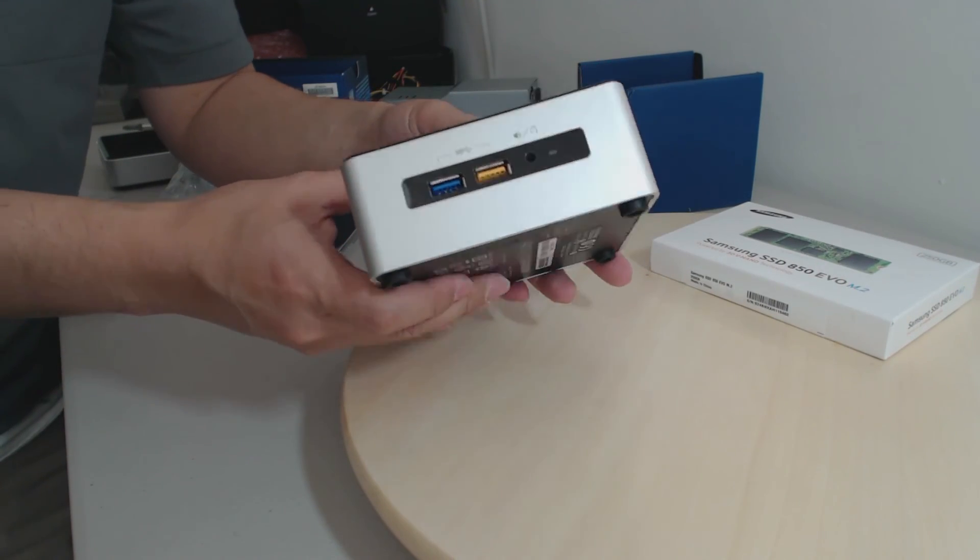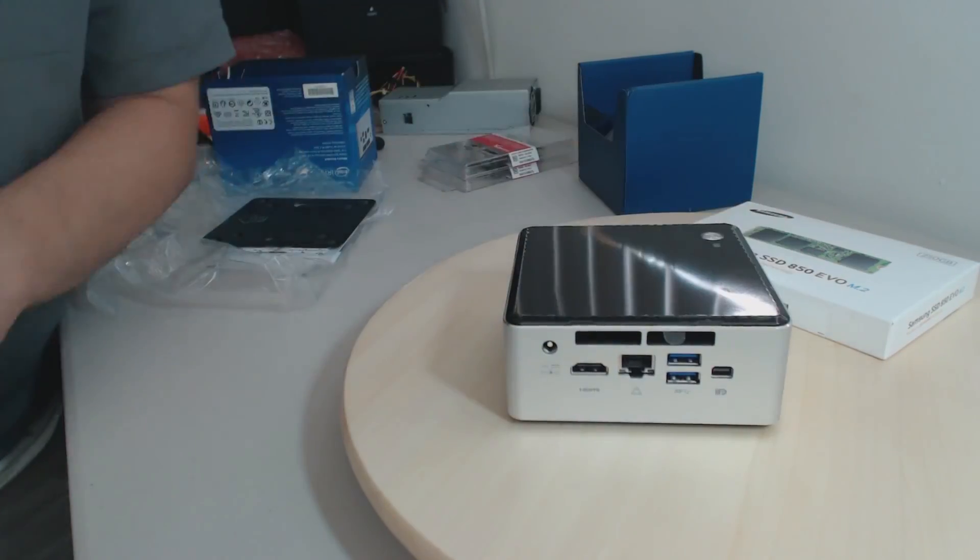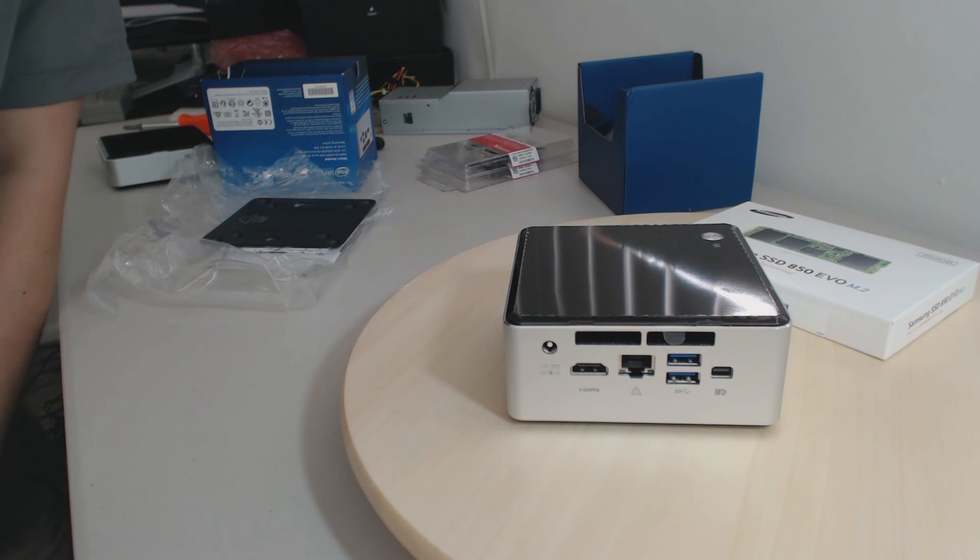So this is the new Intel NUC Core i5 Skylake Edition. Humphrey Chung with RouterGuides. Thanks for watching — I'll talk to you later.